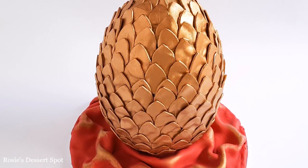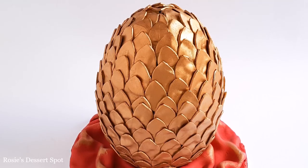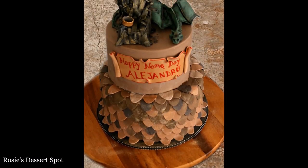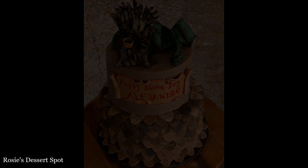Hey guys, welcome to Rosie's Dessert Spot. In this tutorial I'll be showing you how to create this Game of Thrones dragon egg cake. This video is in collaboration with the awesome Jennie Sweets — don't forget to check out her awesome Game of Thrones cake tutorial at the end of this one.